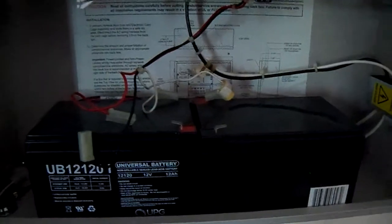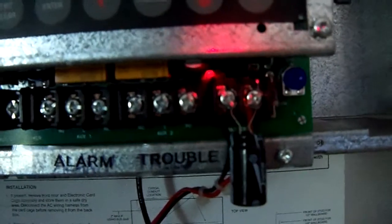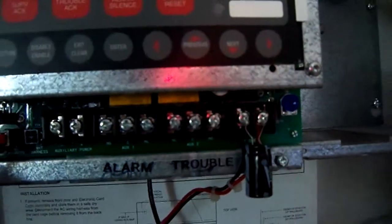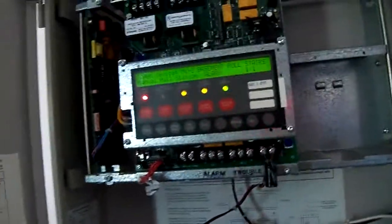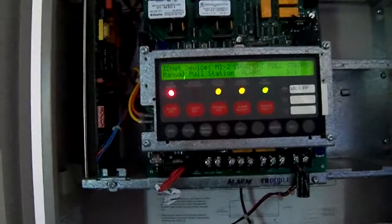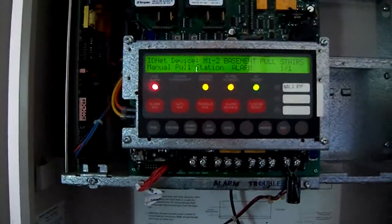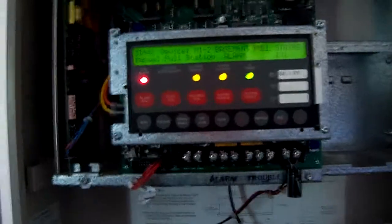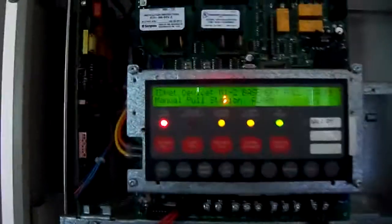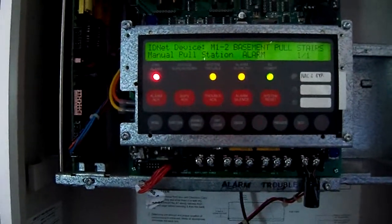What I did to bypass the battery trouble was I put a capacitor across the battery terminal to simulate batteries being there so the panel thinks it's normal. That is fine to do, but the only side effect is when the panel goes into alarm it's going to drop the charging circuit so it can put more power to the NACs, and that capacitor is going to discharge so it's going to think the batteries went low and give you your battery disconnected trouble.